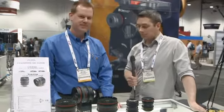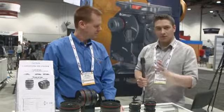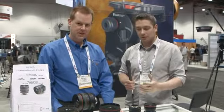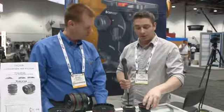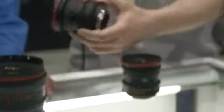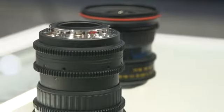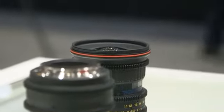Welcome to our coverage of NAB. Hi guys, we're here at the Daiwa booth with Michael. We're looking at some new lenses that are based on existing Tokina still camera designs. This is one that you've probably heard of before — the 11-16mm that everyone seems to be interested in picking up for a wide option. So tell me a little bit about what you guys have done to this design.